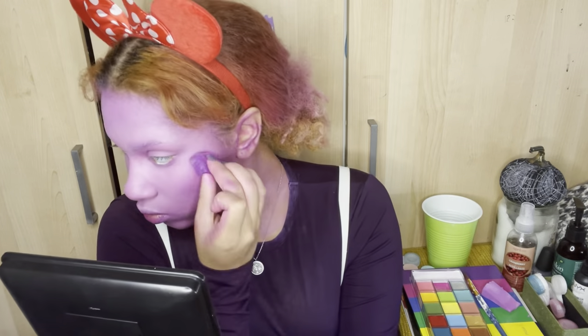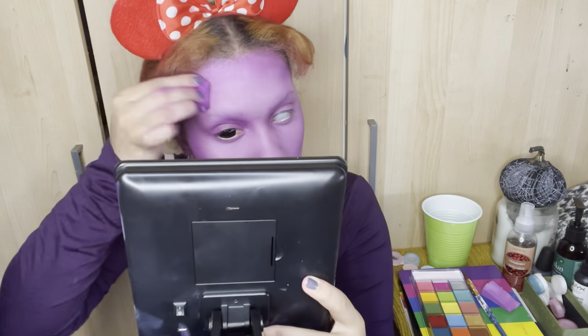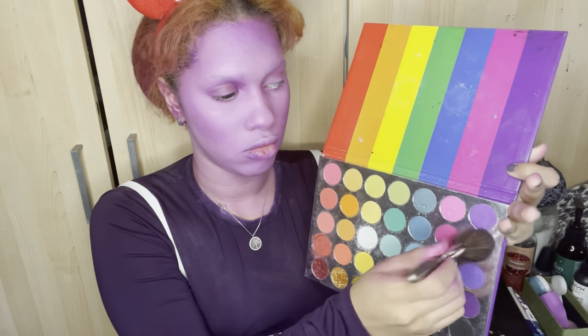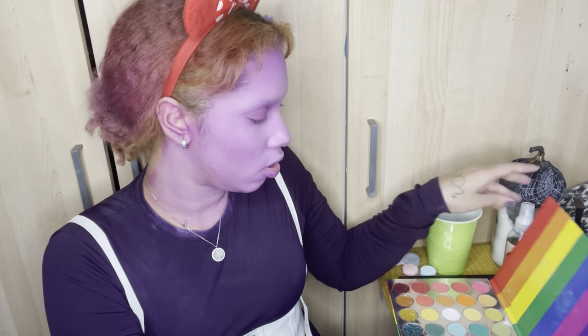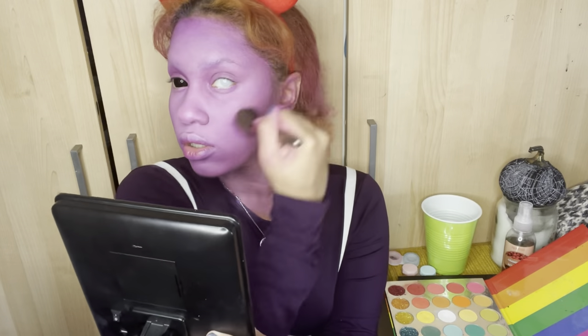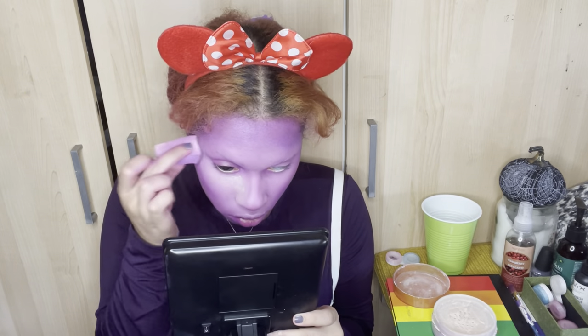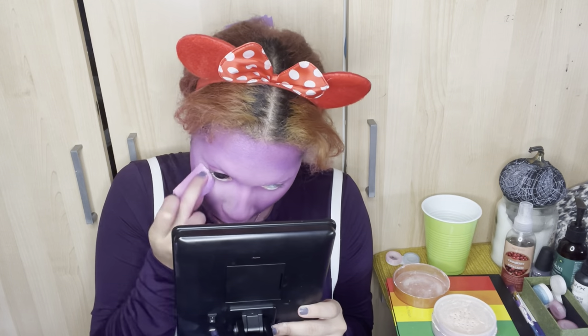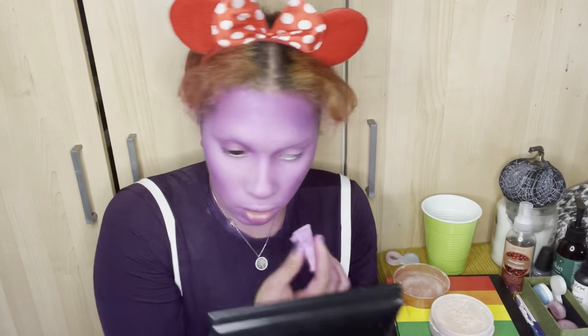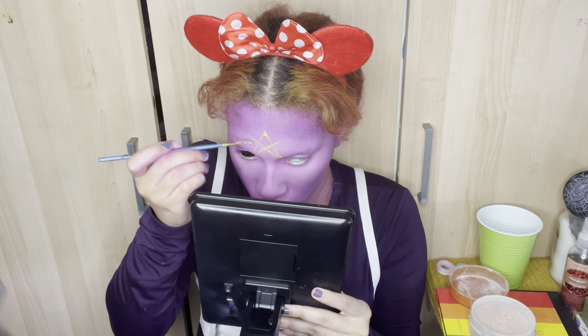I did the same process on my neck since it would be exposed. Then I went in with that purple color as a contour shade — I tried not to go too heavy because I didn't want to take away from the lavender I worked so hard to achieve. I went in with the Glamour palette to further bronze out my cheeks, and then used the Air Spun again as a highlight and baking combo to bring back that light color and even everything out.